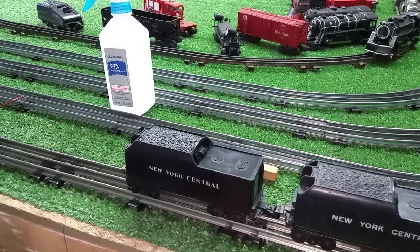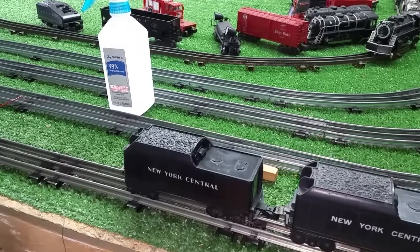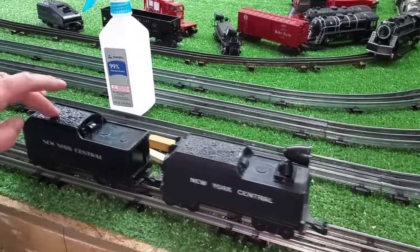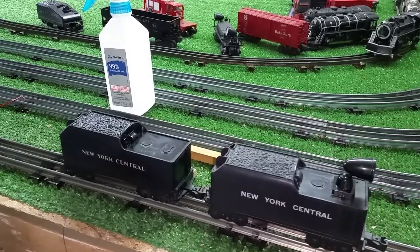Greetings, Benjamin Jay from Ben's Trains with another in the series. I want to do a quick video on these plastic Marx cars. As you see, these two are two plastic tenders.